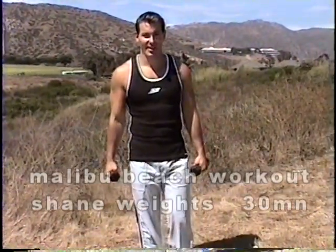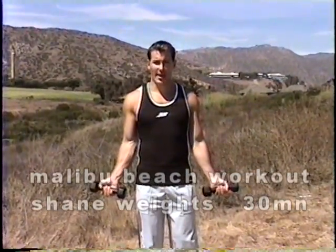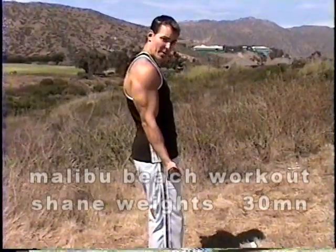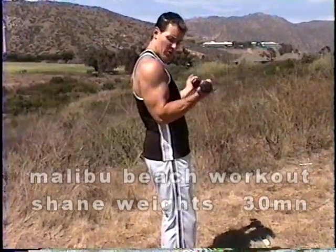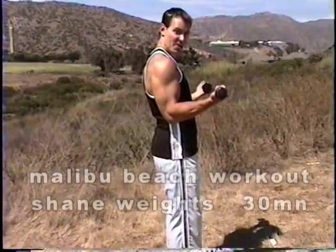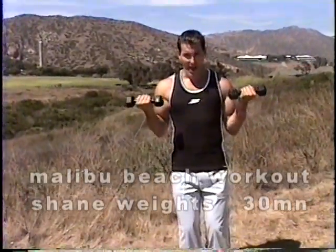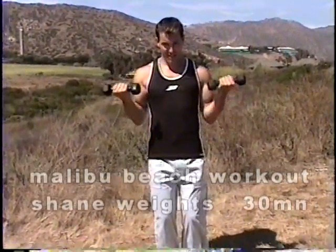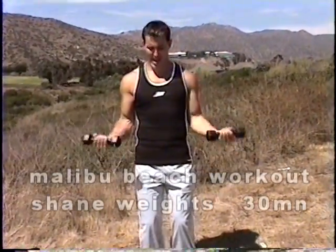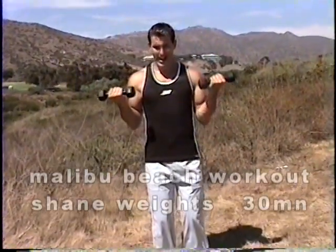We're going to do a little bicep and tricep circuit here. We're going to start with your biceps. Slight bend the knee, palms up. Now I want you to keep your elbows to the side. I see a lot of people swinging their elbows up — it's a no-no. You want to keep your elbows to the side and curl. Nice slow control. Two, three, four, five, six. Nice and slow, flex your bicep at the top. Seven, eight, nine, and ten.